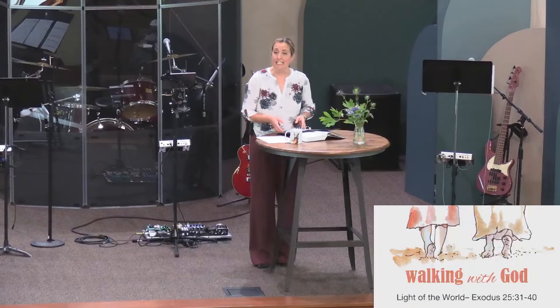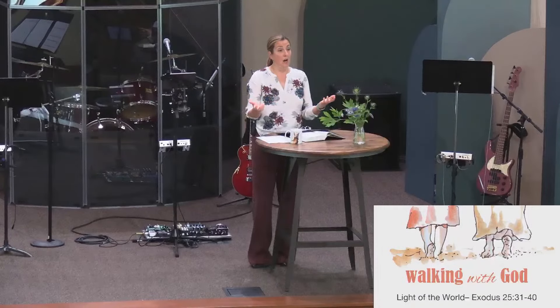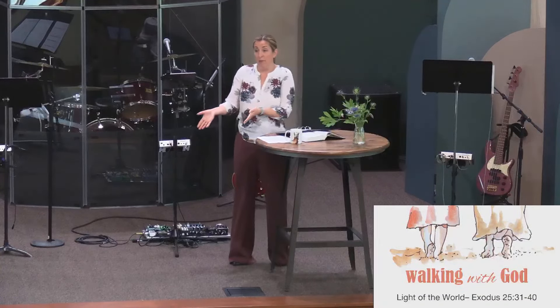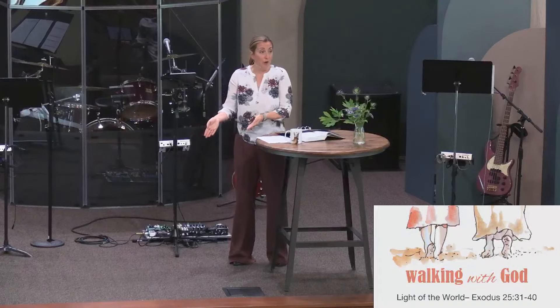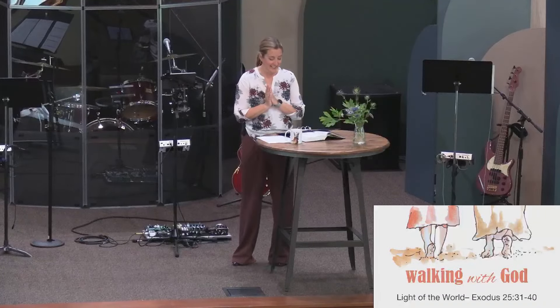So light is a pretty big deal, and we're not the only people to believe that. There are many religions that celebrate light, many cultures that worship the sun. If you hear Ben on a Sunday morning, you know that he has a real love of light and sunshine.